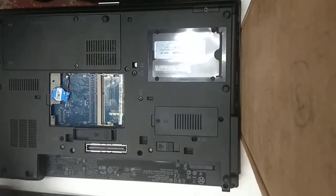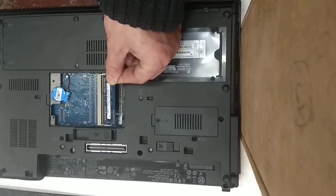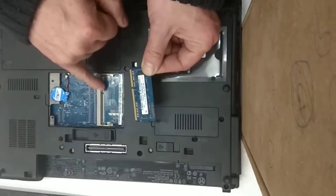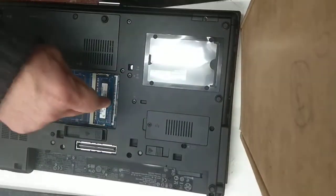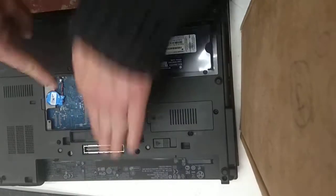When you're putting in the new module, take the module there, line up the slot in the RAM — which you can just about see there — with the slot in the holder. Push it in as far as it'll go, and then push down there so it clicks back into the slot for it.